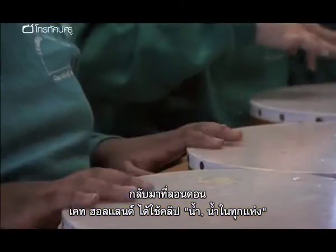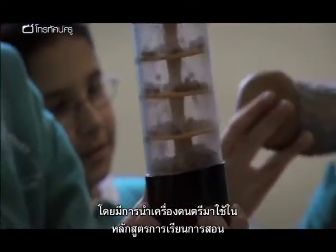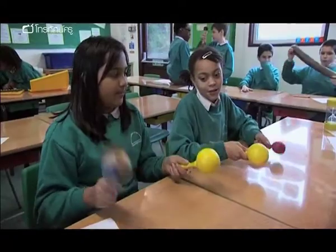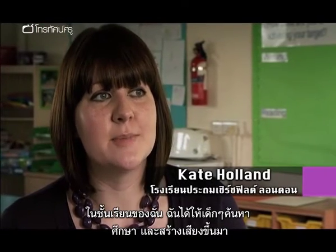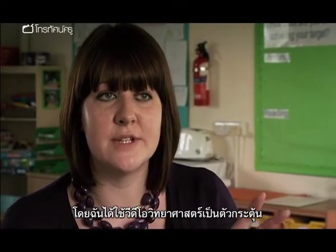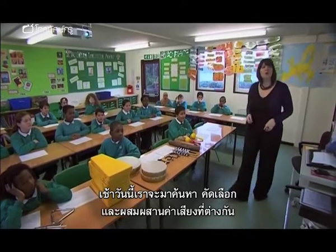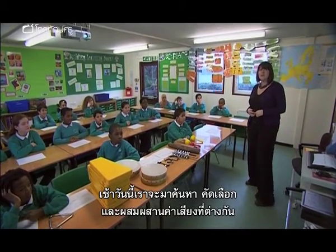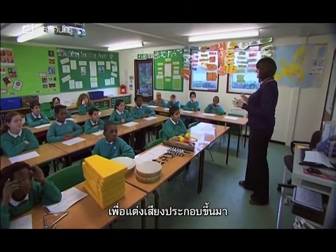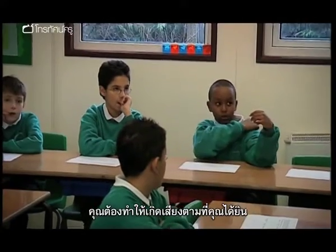Back in London, Kate Holland is using the 'Water Water Everywhere' clip to teach her Year 6 science class using musical instruments in a cross-curricular lesson. My lesson objectives were to explore, investigate and exploit sounds to create a soundscape, using the science video as a stimulus. This morning we're going to be exploring, selecting and combining a range of different sounds to compose a soundscape.